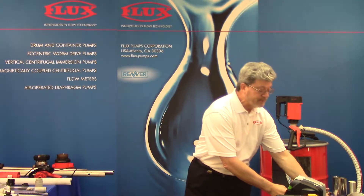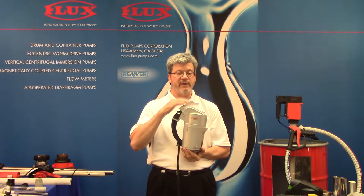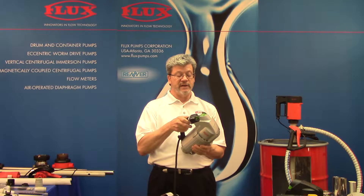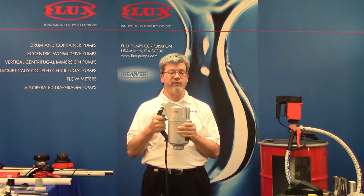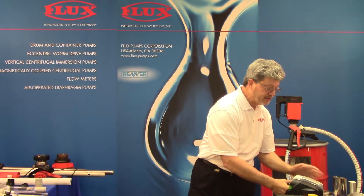For continuous duty we have the brushless motor — the FBM 4000, Flux Brushless Motor. It's variable speed and explosion-proof, available in a 230-volt single-phase option. Keep this in mind for continuous duty. We also have a three-phase gear motor. Generally gear motors gear down in speed, but we need to run 10,000 RPM with our gear motor to match the performance of our other motors — so we're actually taking a 3,450 RPM motor and gearing up to 10,000 RPM.